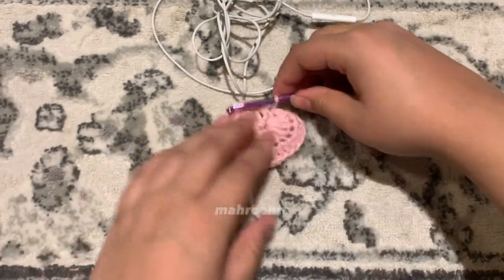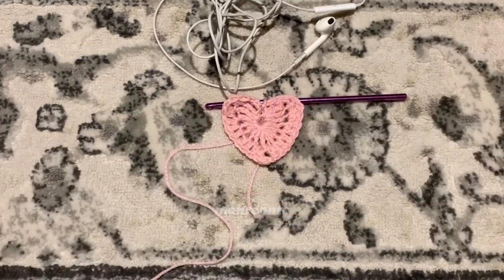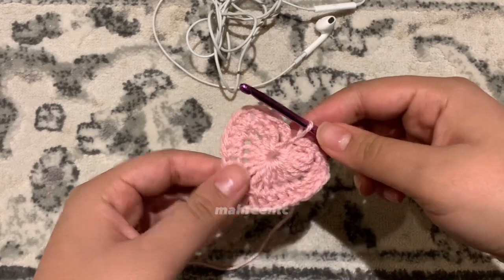In total this pattern has four rounds, so we only have two more to go. Depending on your size you can also stop at three rounds, but I'd prefer you make up to four rounds so you can comfortably fit your earphones in.